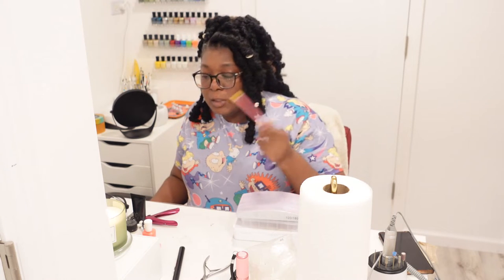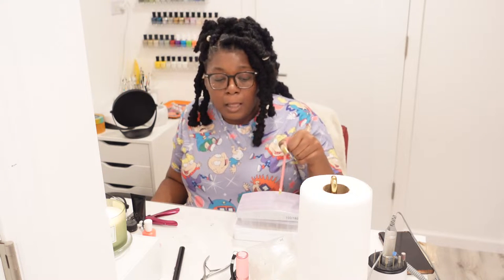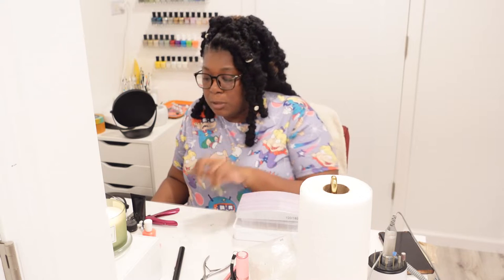This little thing is something you can use to pick up your stones — like little rhinestones and such. I believe I got this off Amazon; it came in a pack of two. I don't really use this one because I got a different one off Amazon, but I have used this one and it works just the same. This is like a little wax pencil, and it's going to come in very much in handy when you're trying to pick your stones up.